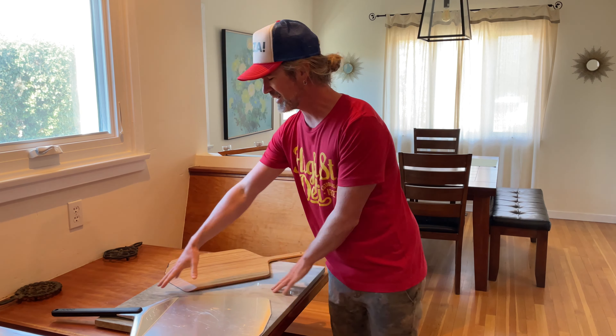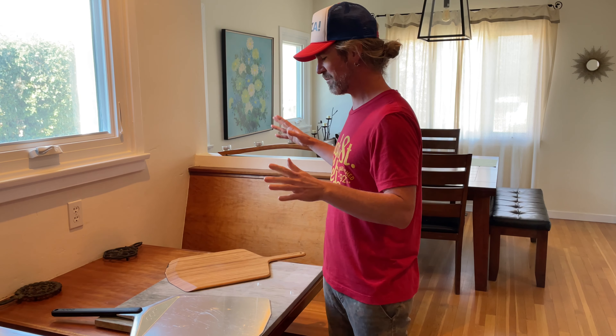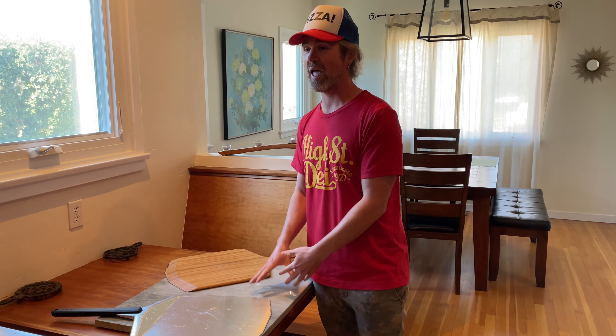The only downfall with marble — I wouldn't really call it a downfall, it's just the nature of the surface — is that it's expensive. Though it's nice to pick up a remnant piece from a countertop if you can find one. They're also heavy, not something you're going to grab and take with you on the go.